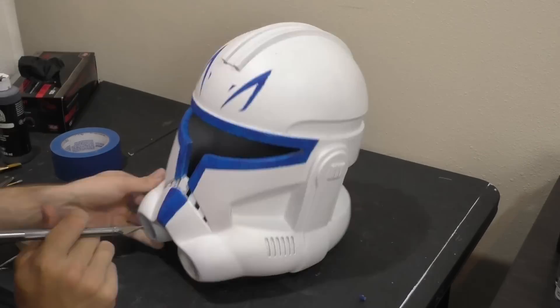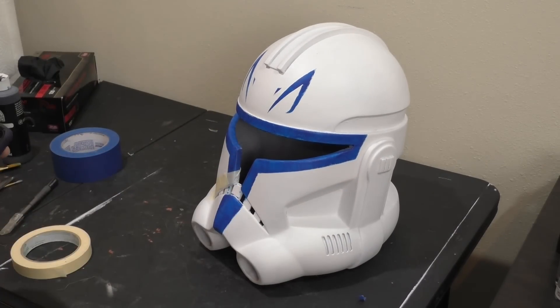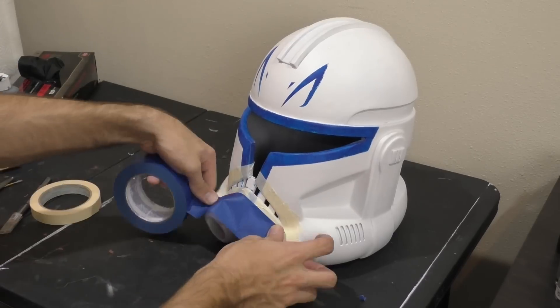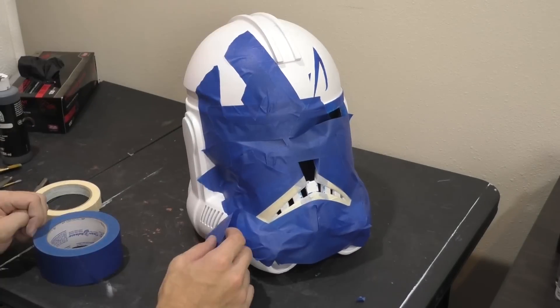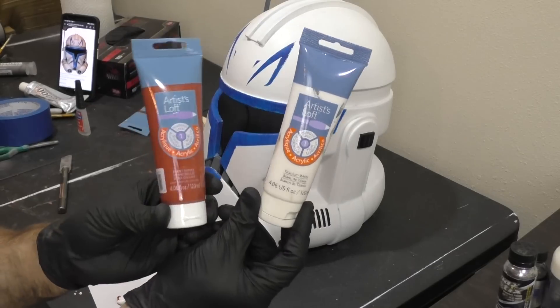Now that we've got the blue of the helmet, we can tape it again to paint in the frown and then start to paint some of the details around the helmet — like the little cheek vents, the ear aerators, and the antenna. I've done some painting of the extras around the helmet, and now it's time for the weld lines: what Captain Rex is most famous for and the most unique part of his helmet.